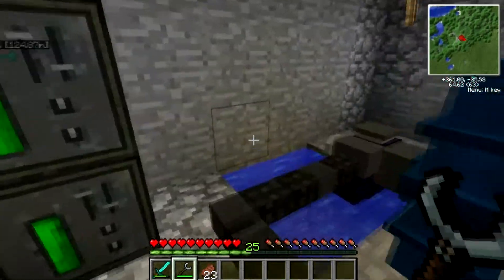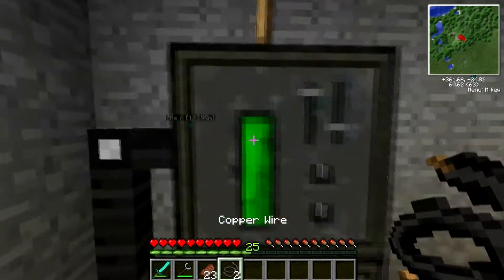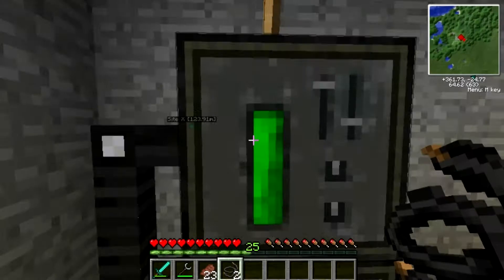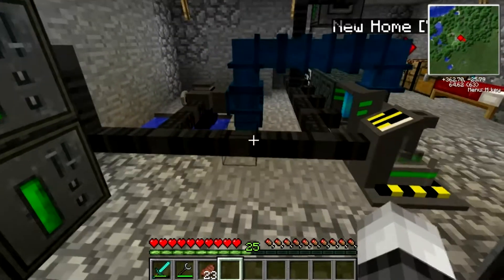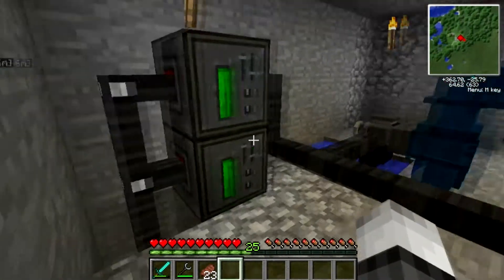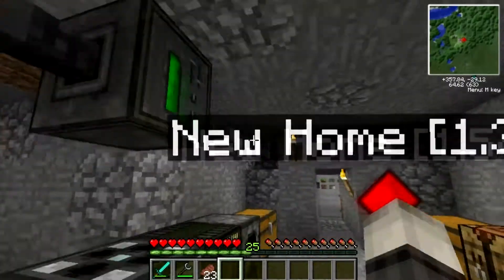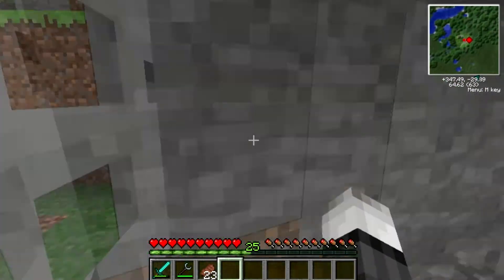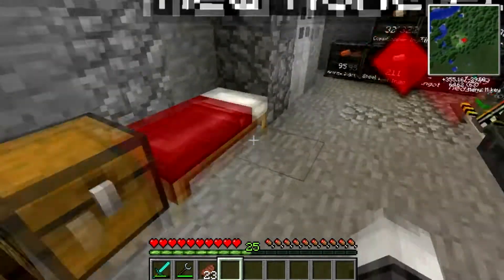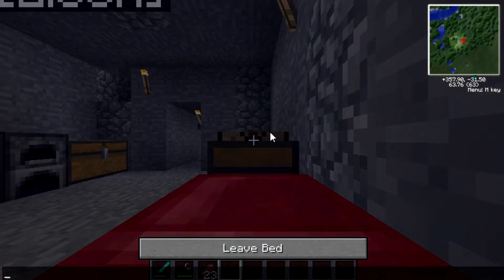Alright, great. That should accept it. I think that'll be fine. We'll connect that up to our power grid. I'm not making any power up there — why? Is it raining? No, it's just getting dark of course. I'll go to sleep real quick, and then we'll get this reactor started.